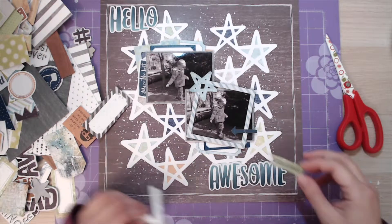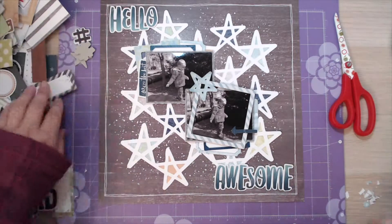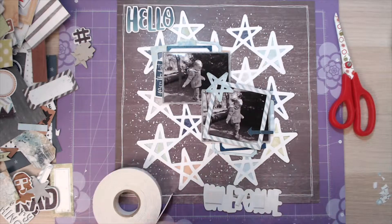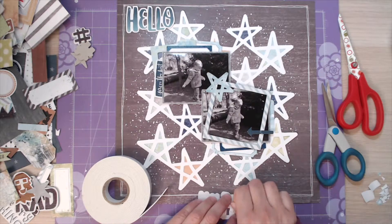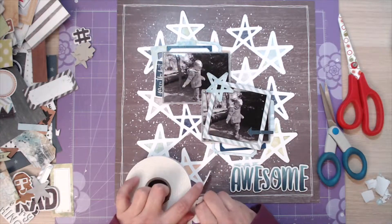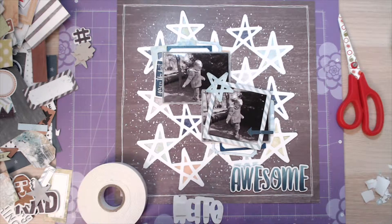I did um and all about putting extra pieces on and then decided for this particular layout that it doesn't need anything else. Some of the pieces I was planning on putting on I end up taking off and deciding no, I don't need to add anything else. There is so much interest added by those stars, and it does need that dimension, so putting some foam on the back of a couple of the elements is definitely worthwhile just to give it an extra bit of dimension.